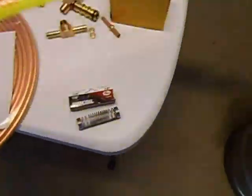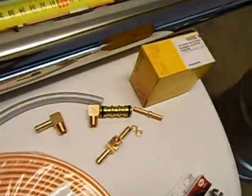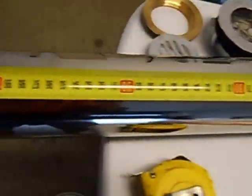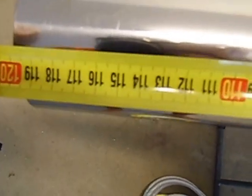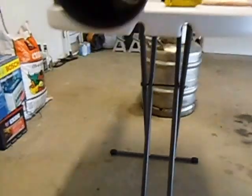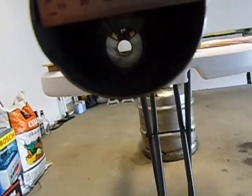I will show you the length of it — we will put a measuring tape on. It is a bit upside down — that's 120 cm. I will get my little ruler, just bear with me. This stainless steel part is 76 mm which is 3 inches.